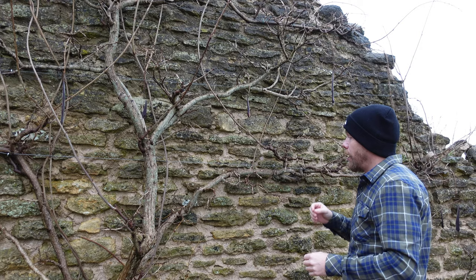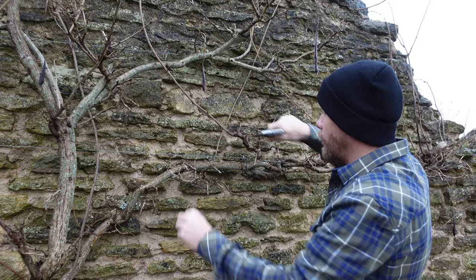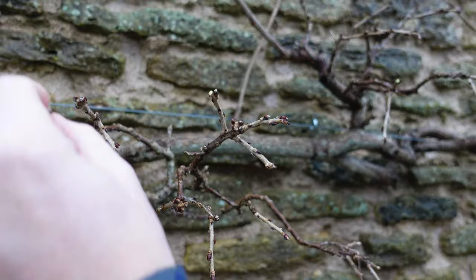Now the other thing I'd like to talk about - and I know we've been talking about pruning back to two to three buds - but if you get spurs with short growth on, like these here, if we can get our camera in a little bit closer, you get a lot of these spurs with really short buds.